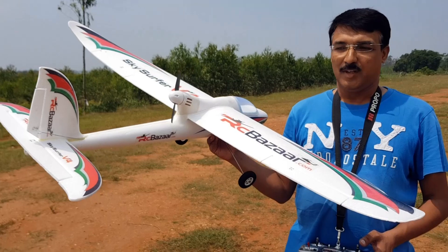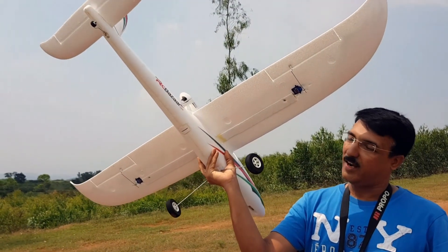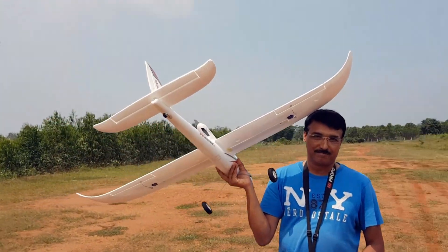This is with the landing gear, so we will not be doing a hand launch — we'll be taking off from the ground. The next video I guess will be coming from the floats, a water takeoff.